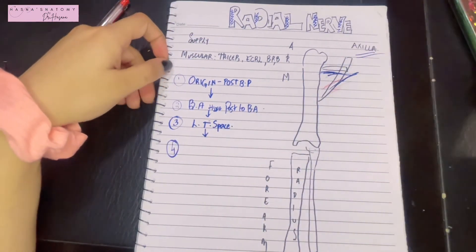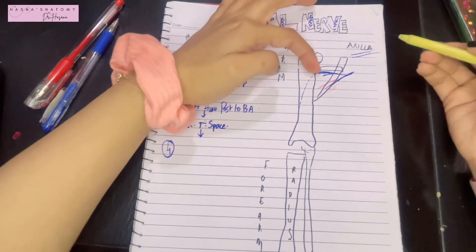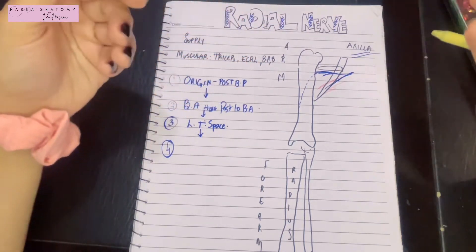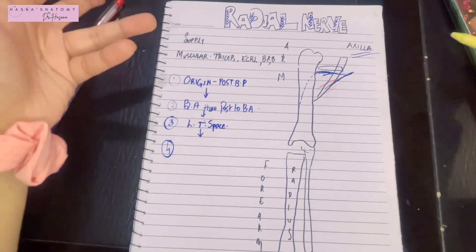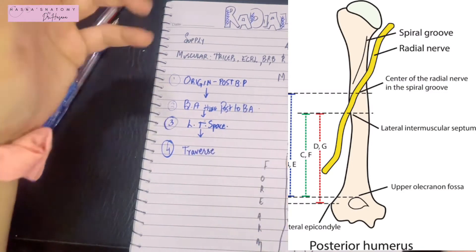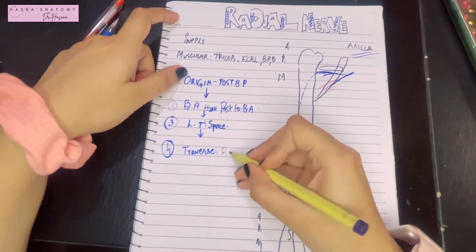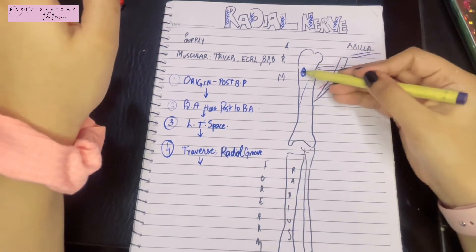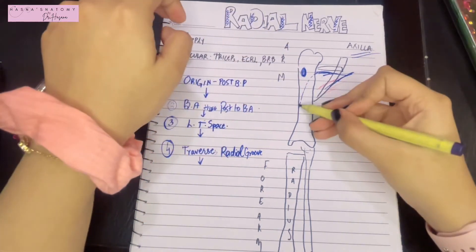Everything is happening on the posterior side. The radial nerve, behind the humerus, now traverses through the radial groove — also called the spiral groove, spiral sulcus, or radial sulcus — which is a bony feature of the humerus that accommodates the radial nerve. Traversing the radial groove is a very important landmark. Just below this, note the deltoid tuberosity on the humerus.